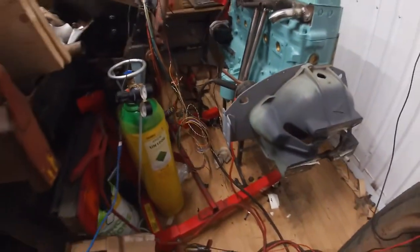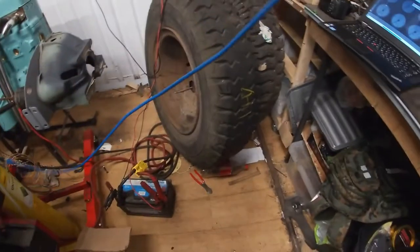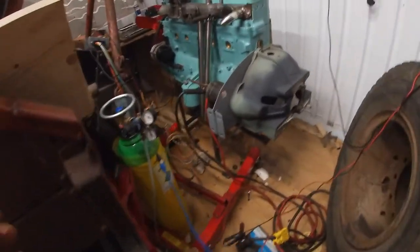I suppose I best avert your eyes from that. If you're thinking this looks like an absolute clusterfuck, you're absolutely right.